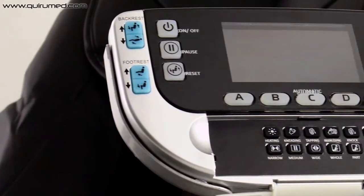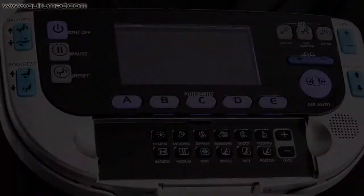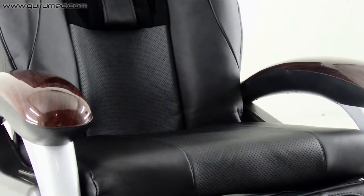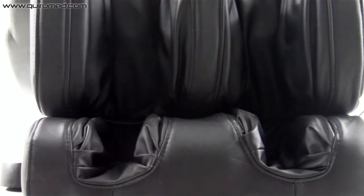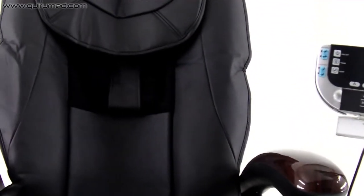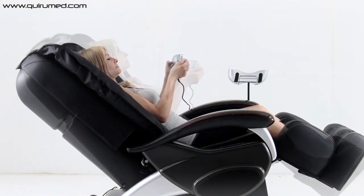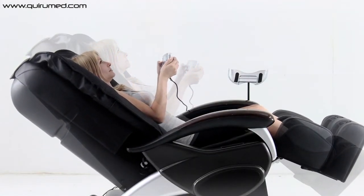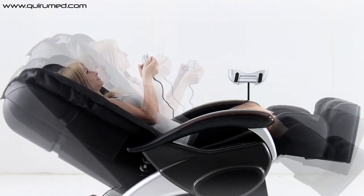This relaxing massage chair is designed to provide an unrivaled sensation of relaxation in your own home. Its remote control allows the automatic recline of the seat, for the backrest as well as footrest.